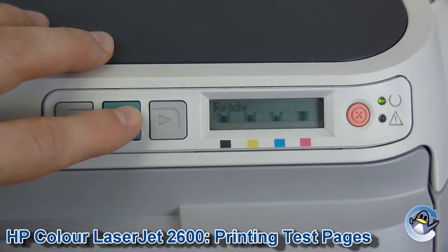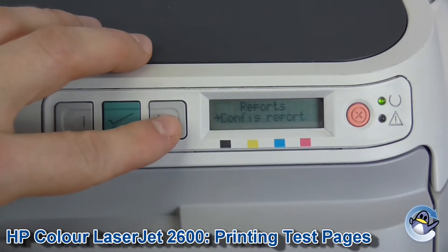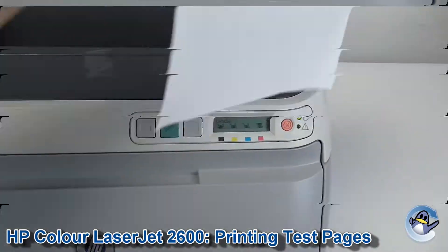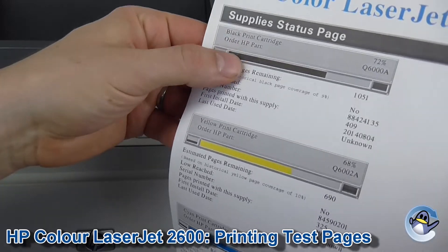So what we'll do, we'll go in the same way into Reports, move along, and this time we're going to move along until we reach Supply Status. Press this again and then you'll get this page which breaks down the pure colors your printer can print.